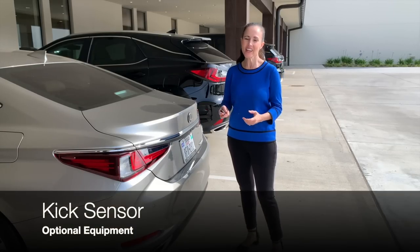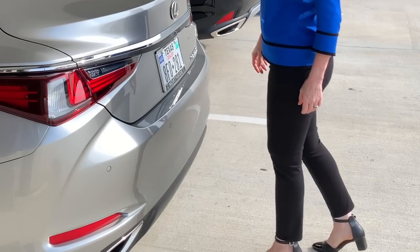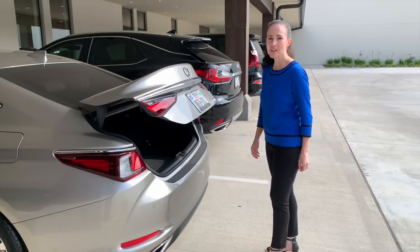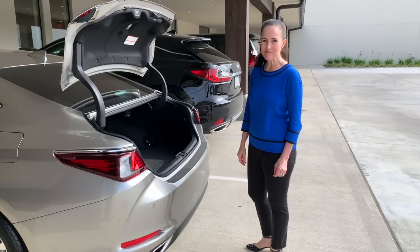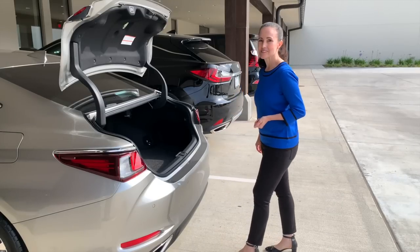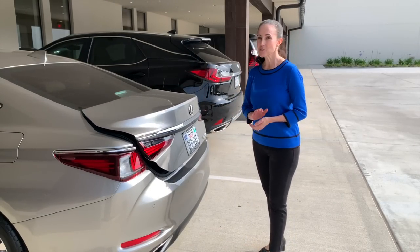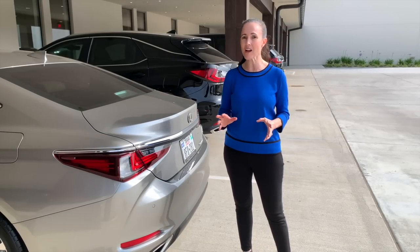The kick sensor is part of the smart access system, so make sure you have your smart key with you. Just kick and retrieve your foot right at the center of the back bumper. Make sure you have your smart access key — just in your pocket or bag — then at the back center of the bumper, just kick. Step back, you'll hear a tune, and the trunk will power open. When you're finished loading or unloading in your cargo area, simply kick again and it will close.